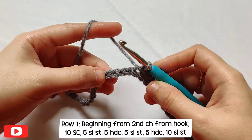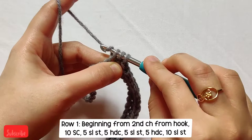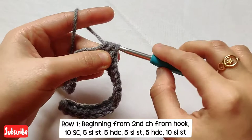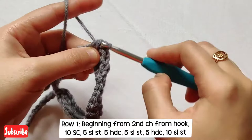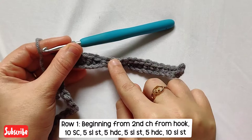After having five slip stitches, in the next five chains we will do five half double crochets. Yarn over, insert your hook in that next chain, pull up a loop — three loops on your hook — yarn over and pull through all three loops together. We need five half double crochets total. That's a small recap: 10 single crochets, 5 slip stitches, and 5 half double crochets.